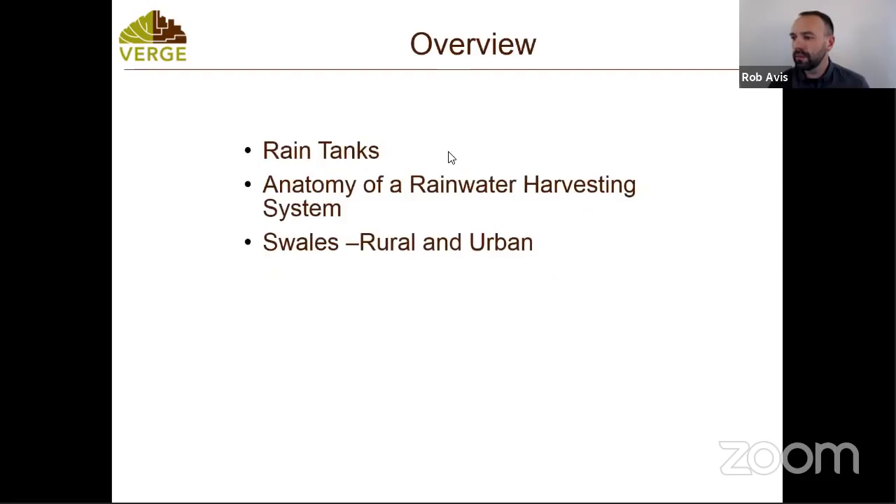Today we're going to talk about rain systems and various other water harvesting features, which is why there's going to be lots of need for resources. There's going to be lots of stuff that you guys are going to want to look into as a result of tonight's talk. I've been producing videos on YouTube and there's a ton of resources up there.